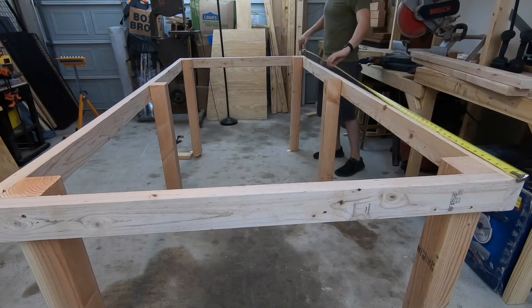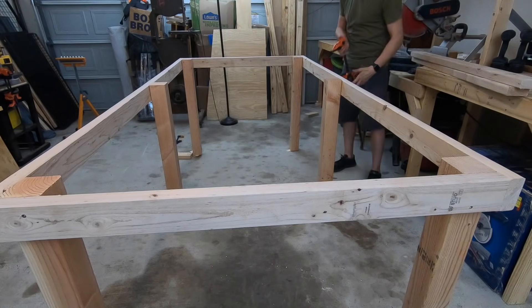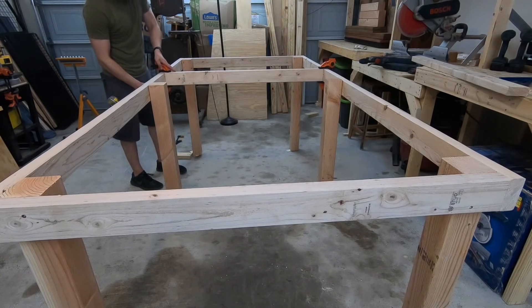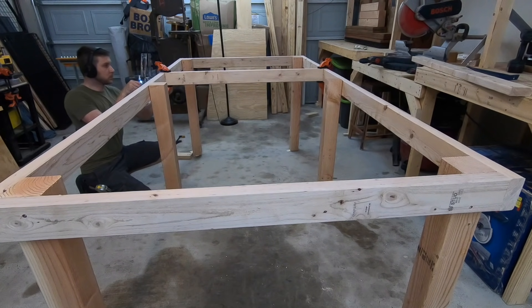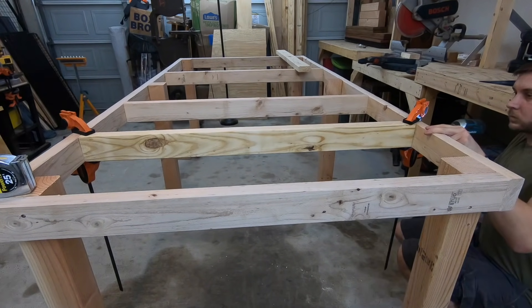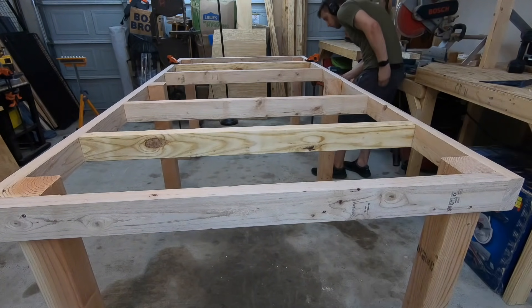The final part of this upper frame is to install the joists. To install them, I measured in from either end of the frame 16 inches, 32 inches, and so on, until they all were in place. In the center, I doubled up on either edge of the leg.